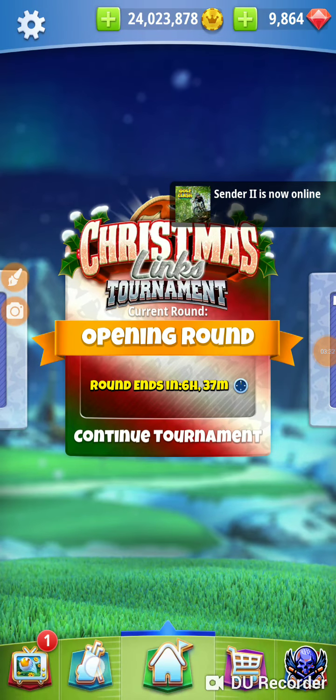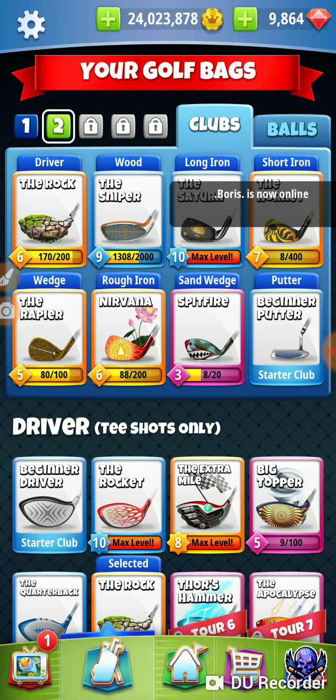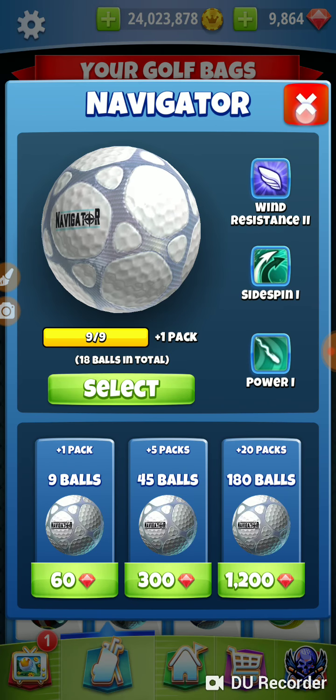Let's make sure we've got our Saturn — it should be in both our bags. You'll notice that in this particular tournament, your long iron and short iron really haven't come into play. Some tournaments, like the last one, the short iron was the go-to club for a ton of holes. This course is all about your big clubs — your driver and your wood. The other clubs aren't coming into play much. This par three we're using a long iron, and the others we're using a wood. We're going to take a Katana.